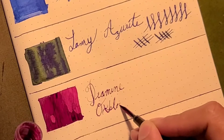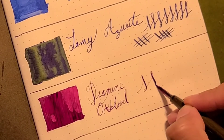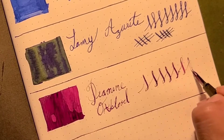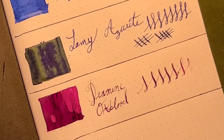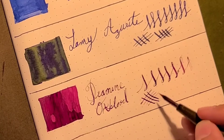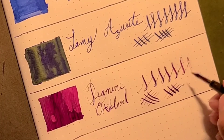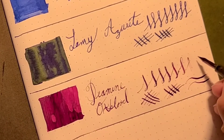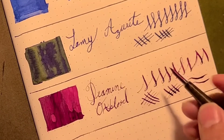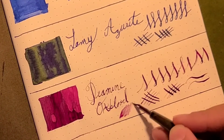Oxblood. So well behaved. Unfortunately, I don't know really how to write with these things. What a beautiful, beautiful ink.